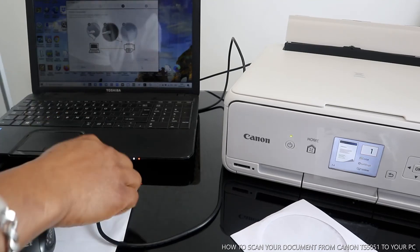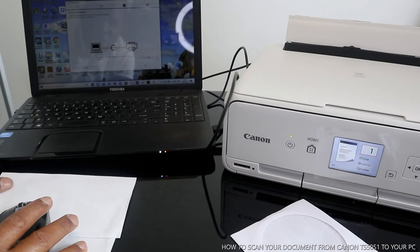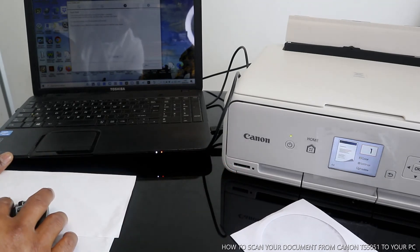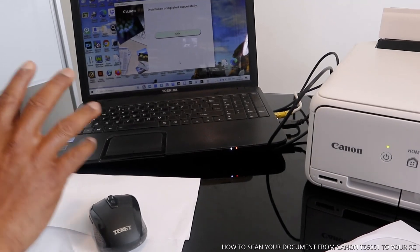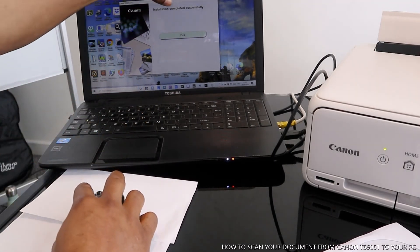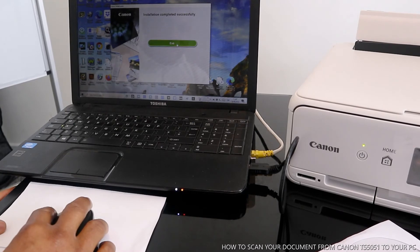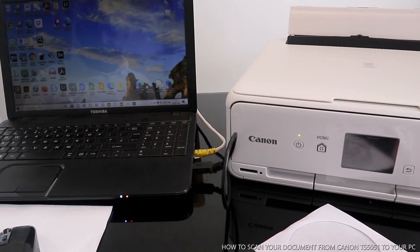Printer connection — right now we need to connect the USB cable. Here we go, printer connection — printer is detected, please wait for installation to complete. What it's going to do now is a test print. Click Next. Setup complete — this printer is now set up. To scan your document, you just install the printer completely and once you install it you see the installation complete. The next thing we need to do is scan documents. Click Exit.